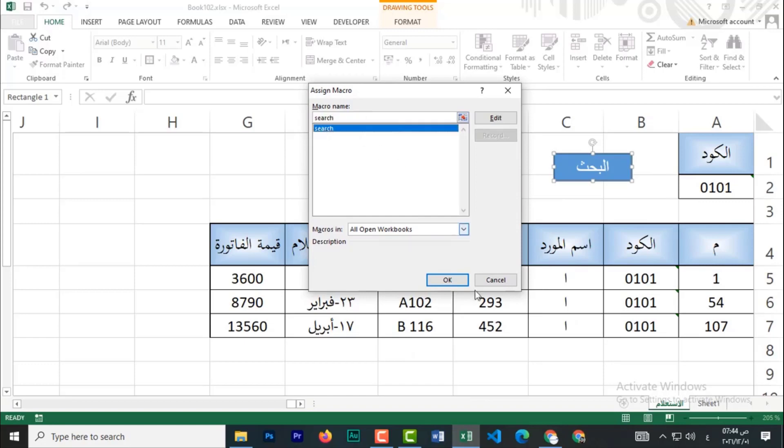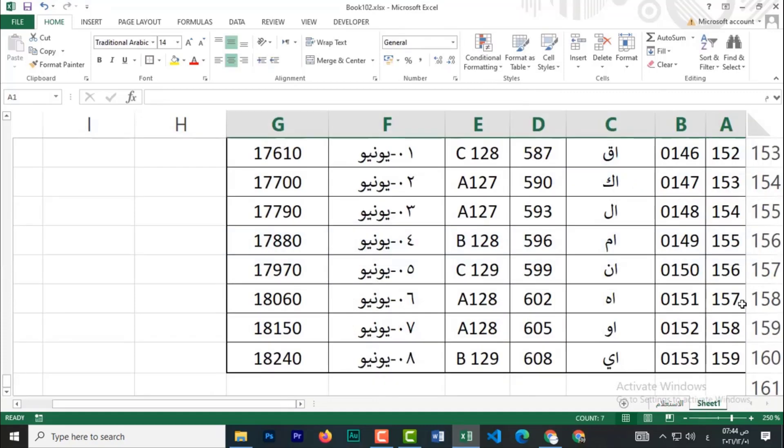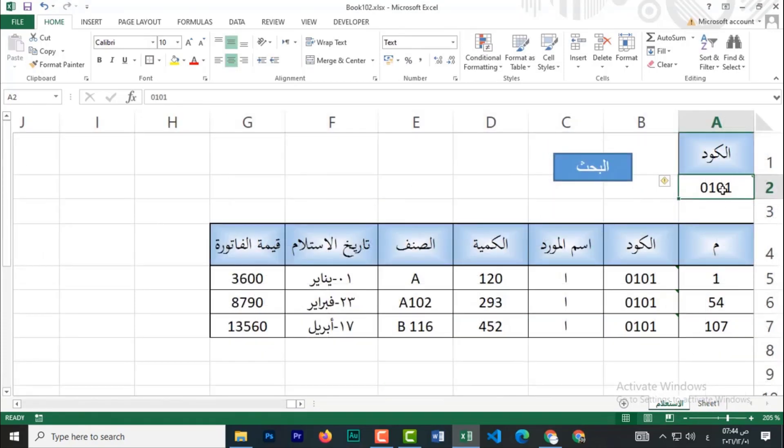مسجله اللي هو continuing. بعلم عليه وأدوس أوكي. هنا أي حاجة أكتب أي كود، مثلاً خليننا نكتب كود تاني مثلاً اللي هو 551.